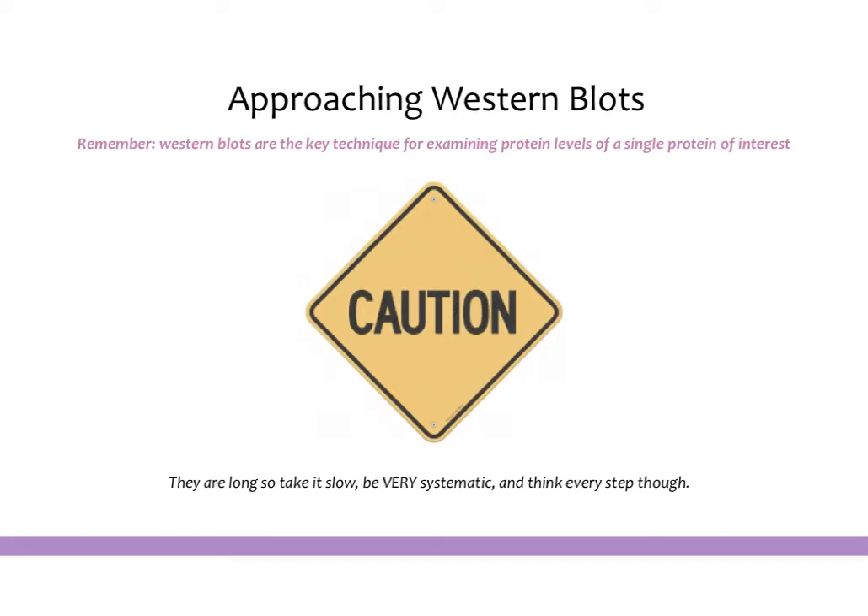Western blots can be a little bit tricky just because they are so long. They usually take two days to do with the standard protocols, and there are many different steps, and therefore many different points where something could go wrong. Unfortunately, with a Western blot, you don't really visualize your results until the very end, so if something does go wrong, it's hard to know. That is why a lot of people have trouble when they first start doing these.